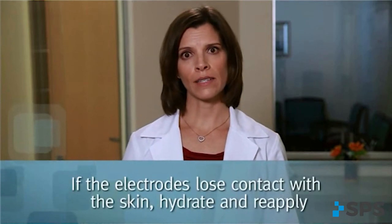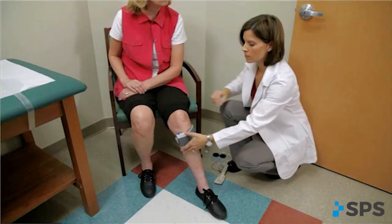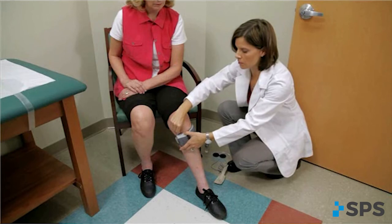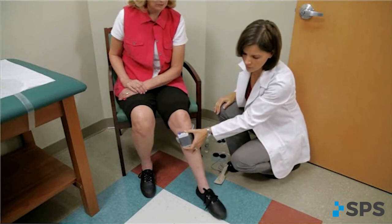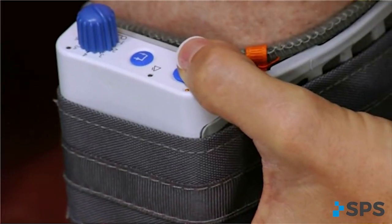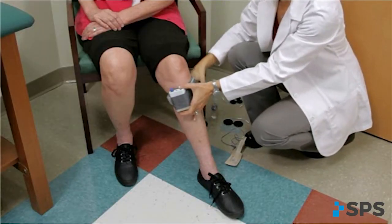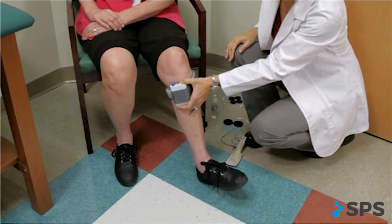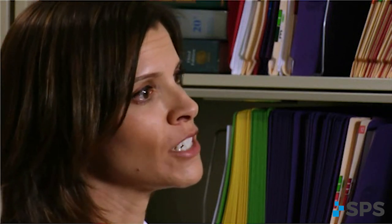If the electrodes lose contact with the skin, re-wet and reapply. Evaluate functional foot movement during sitting and standing before asking the person to walk, assuring a safe and effective foot lift. Responses can differ with changes in patient position due to movement of the peroneal nerve. Position the patient and their leg the same way each time to ensure consistency. A leg position in extension with the knee slightly flexed mimics the position of the limb at terminal stance when the stimulation will be initiated.